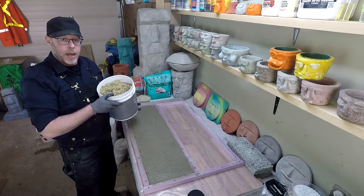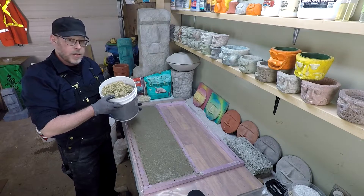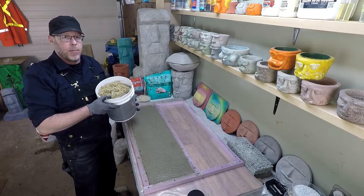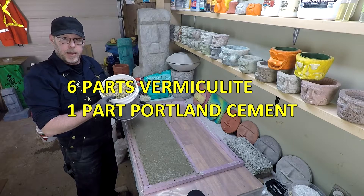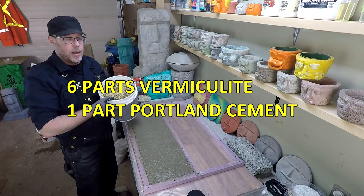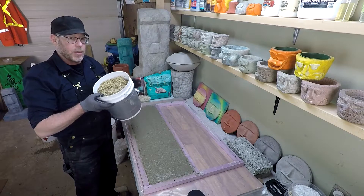In this video, I'm going to be making a lightweight concrete mix with vermiculite and Portland cement. This is going to be a really lightweight mix — I'm going to be using a ratio of six parts vermiculite to one part Portland cement. So it's not going to be super strong, but it is going to be extremely light.